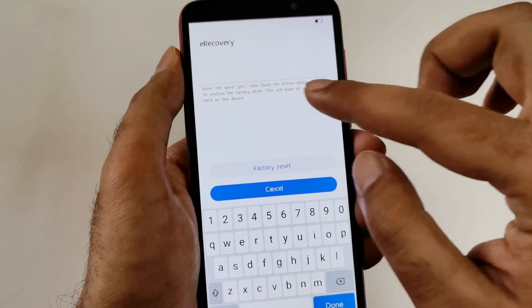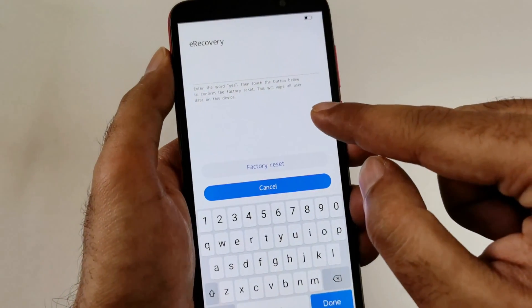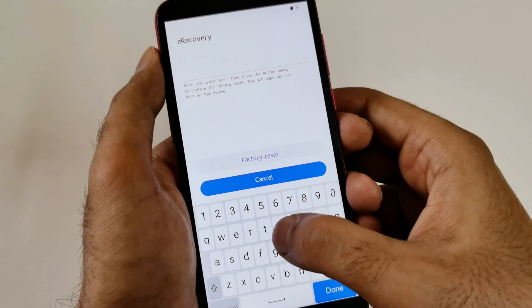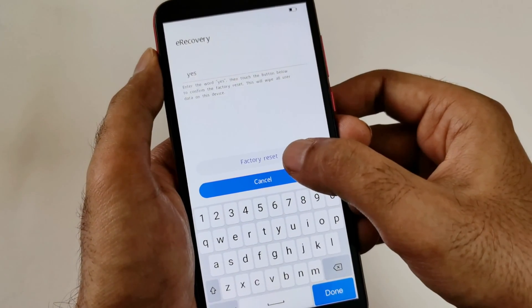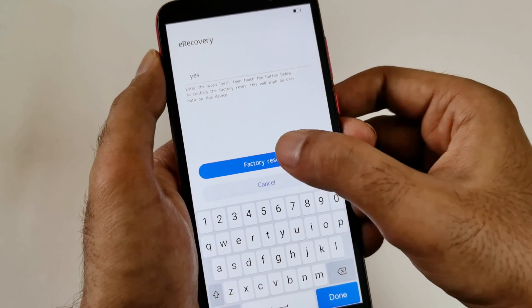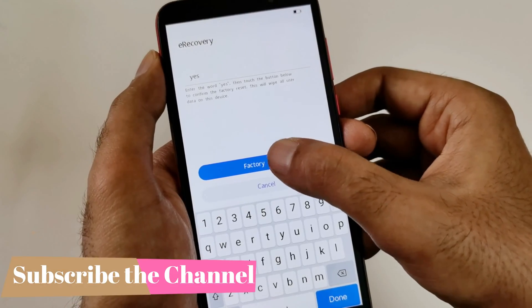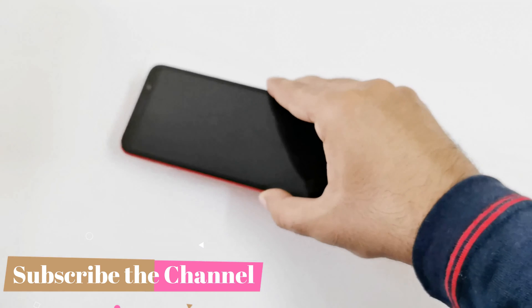After selecting factory reset, it will show you a screen where you have to type 'yes' to confirm that you want to perform a factory reset, because it will delete all content on the device. Type yes, then tap on factory reset one more time — not on done, but on factory reset.